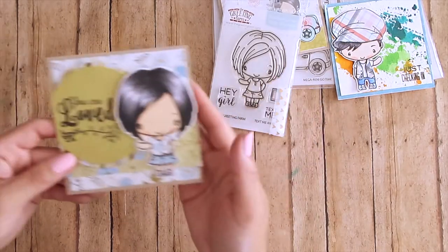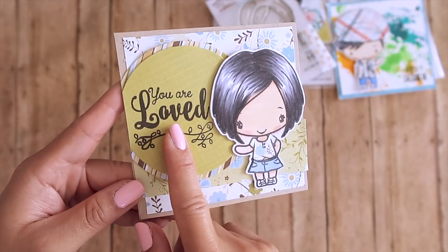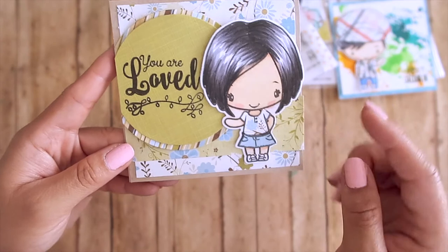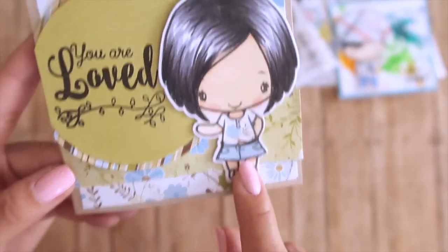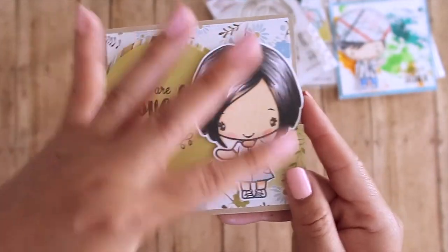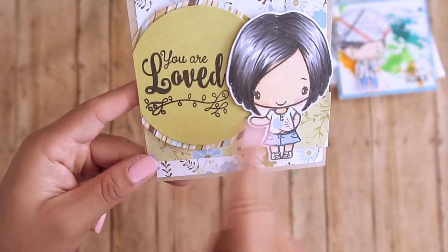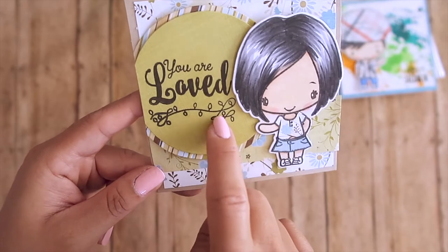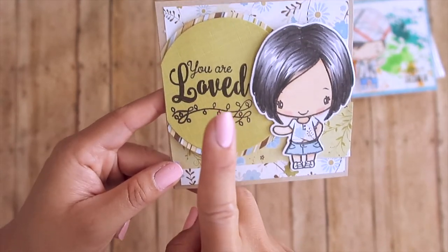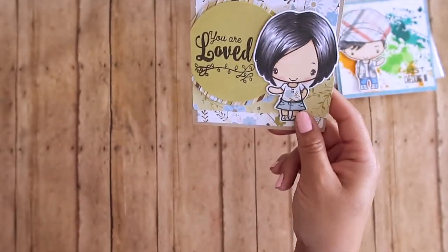This is the card I created with Anya. The sentiment 'you are so loved' is from one of our faith-based stamp sets — I'll link every single product I use in the description box below. I paper pieced her outfit as well. Coloring the hair is so much easier; you can get that highlight without it looking bad. This was a rush job — I really need to practice my Copic coloring. This card is going to my niece for her birthday.